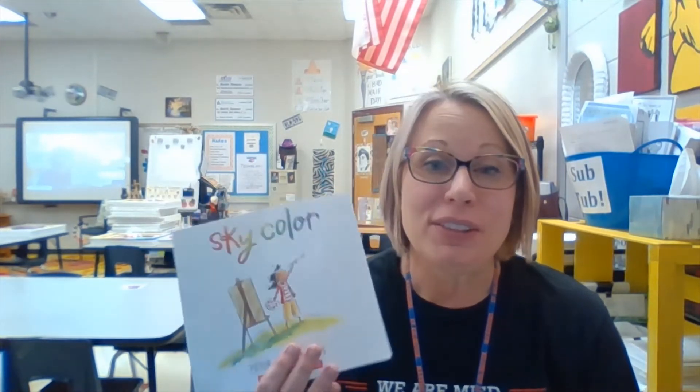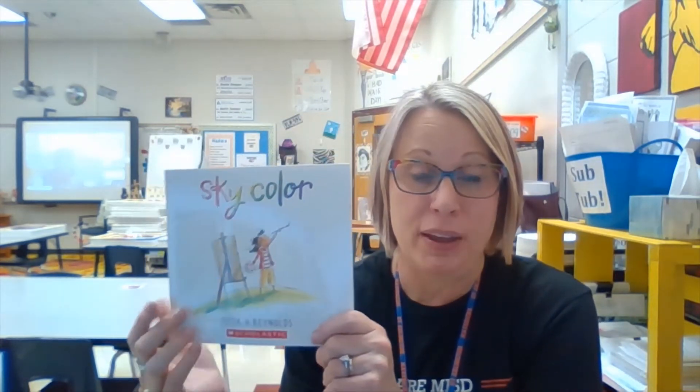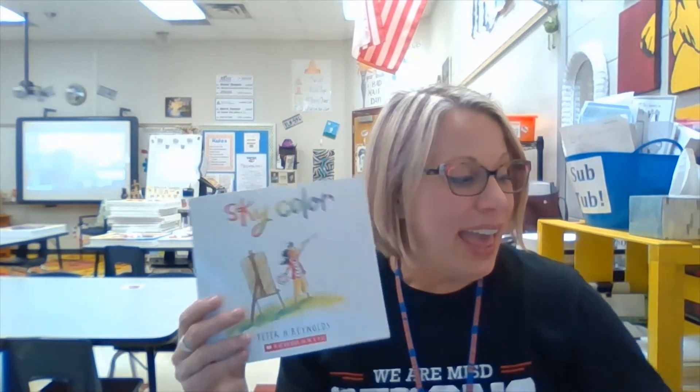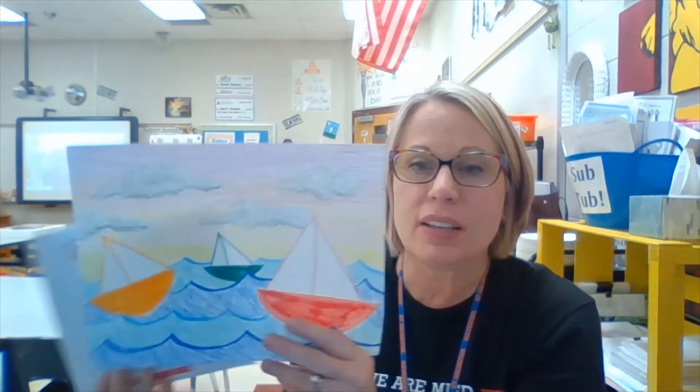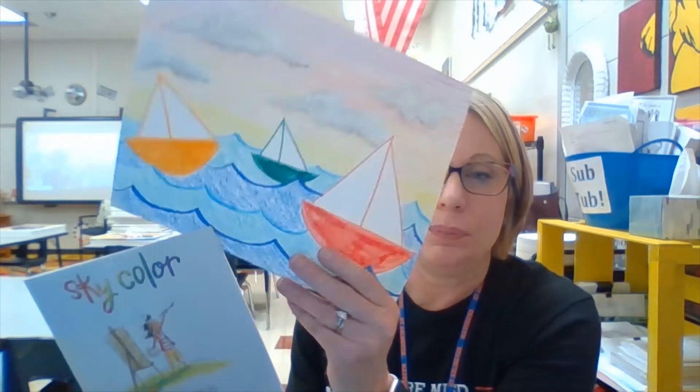Hello kindergarten and first grade, Mrs. Thompson here. This week we are going to read the book Sky Color by Peter Reynolds — a great book about Marisol, who's a little artist. Then we're going to draw and color a seascape. A seascape is a picture of water; it could be the ocean, a river, or a lake. In this case it's the ocean with some boats, and just like in the book, we are not going to use any blue in our sky — blue only in the water.